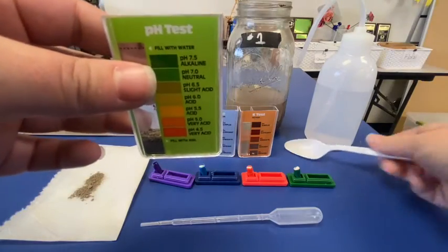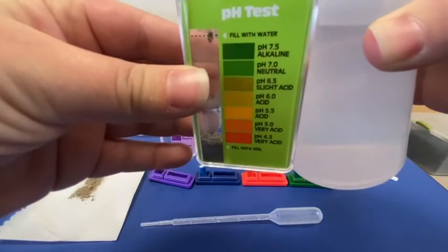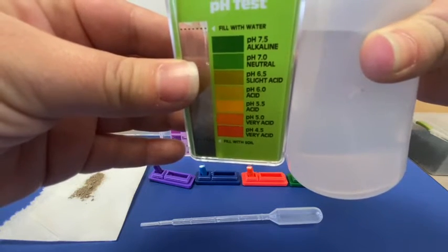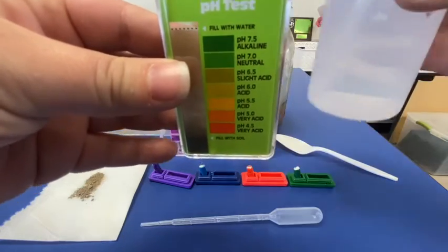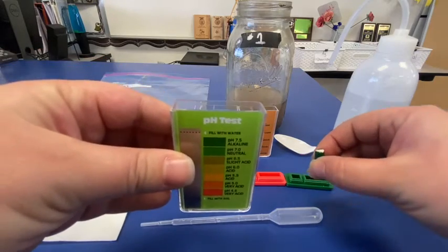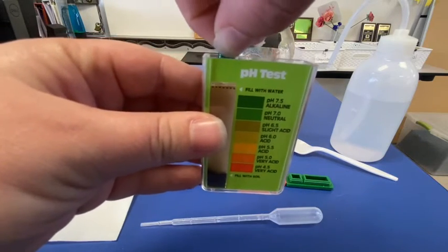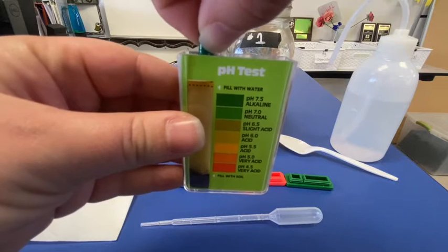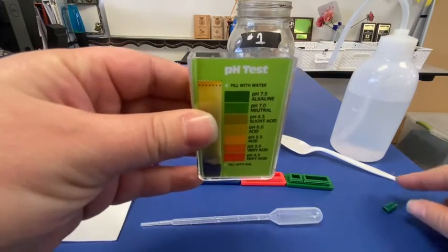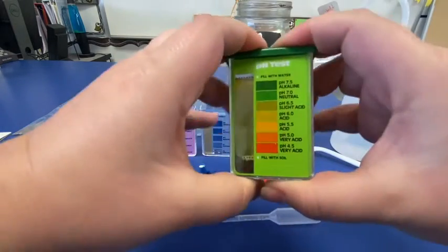Once I have that, I'm going to take my distilled water and I'm filling this pH to the second line — that second top line. I'm going to fill that up to that line. And once that's ready, I'm going to take my capsule of pH indicator. I'm going to drop just the substance inside into that test compartment. Make sure that all of that capsule is emptied out. Set that to the side and close the indicator, making sure that it seals properly — 100% closed.